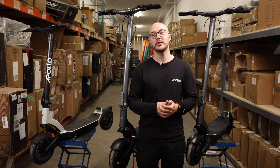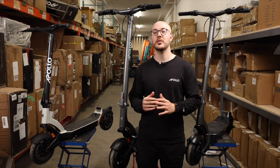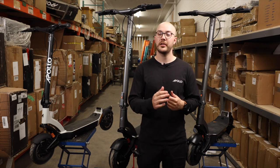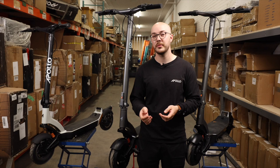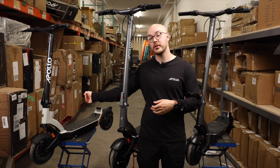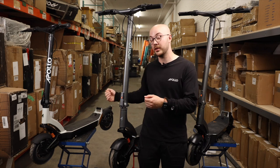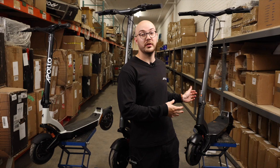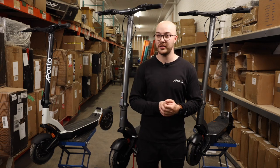Hello everyone, Iloi here with Apollo. Today we are making a special type of video, one of my favorites — it's a comparison video. As many of you know, we did one in the past with the Phantom, and today we are doing it with a brand new city. We're going to be comparing the first prototype of the city to the second prototype and lastly to the production unit, which is what you can expect to receive later this summer.